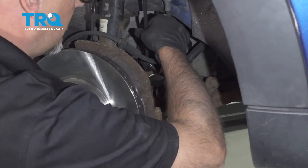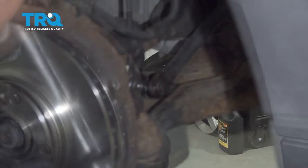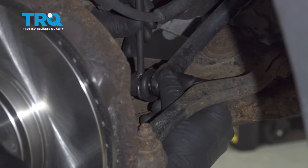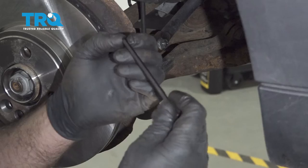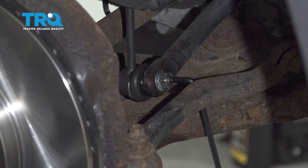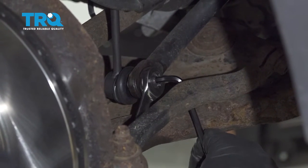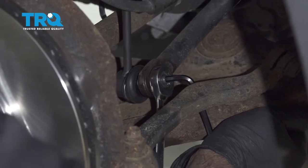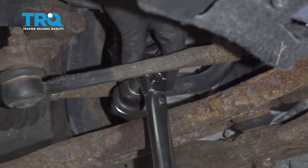Now take the link and slide it into position down below into the sway bar. Get this lined up, take the nut, and get the nut started. You're going to use a 3/16 hex key in the center to hold the stud from spinning, and use a 15-millimeter wrench — just a ratchet wrench to get it started. Start tightening that down. Then torque that to 41 foot-pounds.